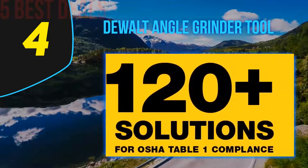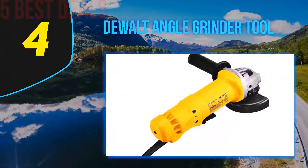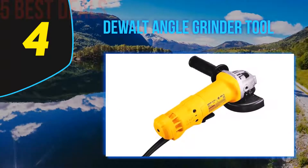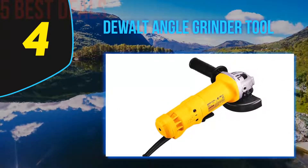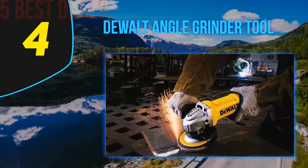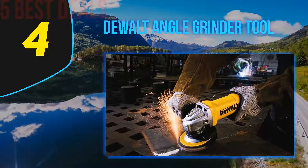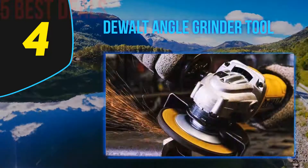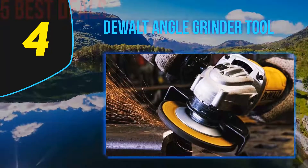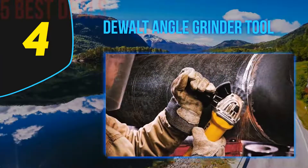Even though this is a small angle grinder, it's able to pack a considerable punch thanks to its 11 amp AC/DC motor, which can reach an impressive 11,000 revolutions per minute. When you factor in the weight, that's a lot of power to work with. The small gripping surface enables the user to handle the tool more comfortably, and comfort is balanced nicely with durability in this angle grinder.